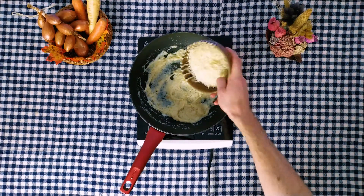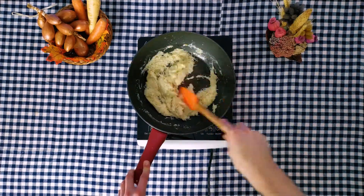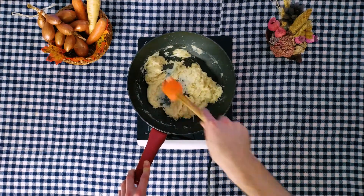Add grated parmesan cheese and let it melt on low heat. Then add the spinach and cook it for 2 minutes, whisking it together.